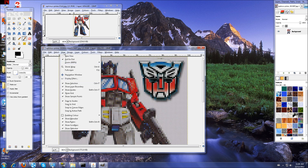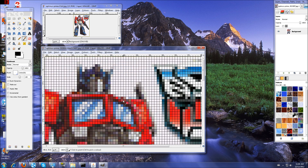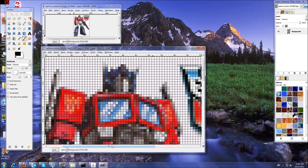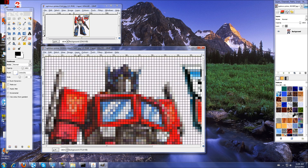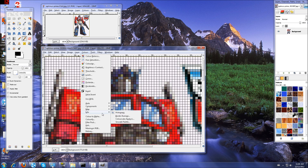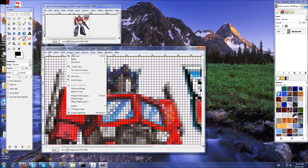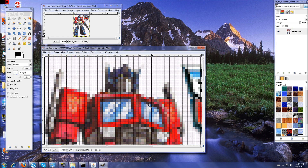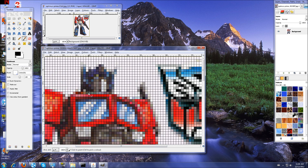We'll zoom in — bang, there we go. It's a pixelated image. The grid really helps for counting the blocks and checking out what you're doing. You can set the colors to 16 if you want — it doesn't matter too much. You can always just touch the image up with your brush. Make sure you set it to the smallest one-pixel brush though.